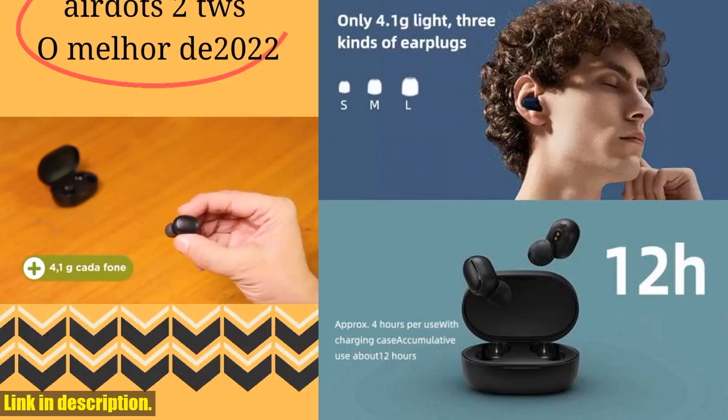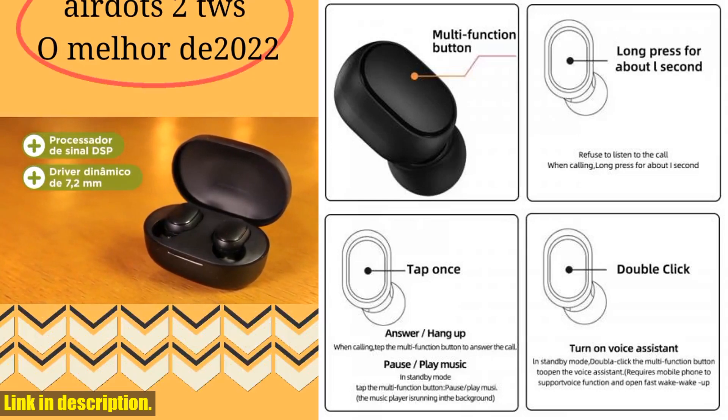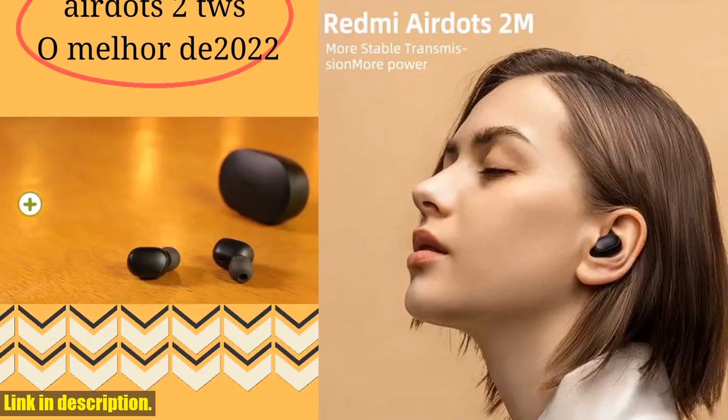the new Xiaomi Redmi AirDots 2 wireless Bluetooth headset is the perfect companion for all your audio needs. So, what are you waiting for? Click the link in the description and get your hands on a pair of these amazing AirDots 2 today. Trust me, you won't regret it.